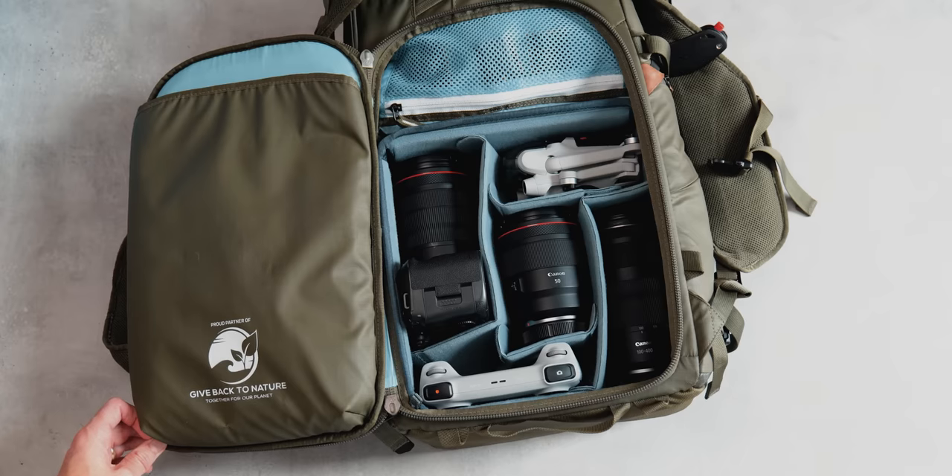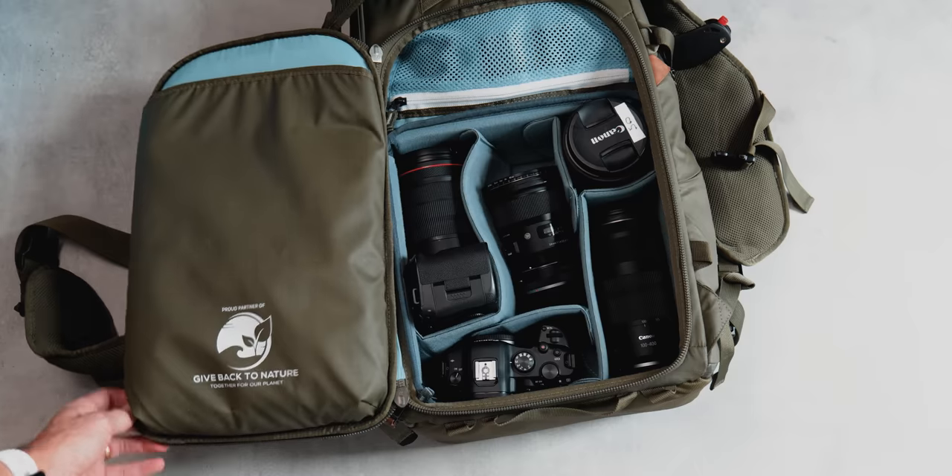So in this video I'm going to show you exactly how I use this bag, how I pack it, what you can fit in, and all of its different features, so hopefully you can decide if it is the right bag for you. I have broken this video down into different sections which I think are really important when you're looking for a camera backpack.